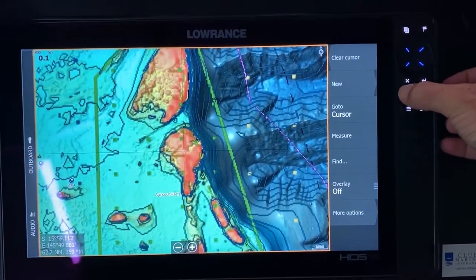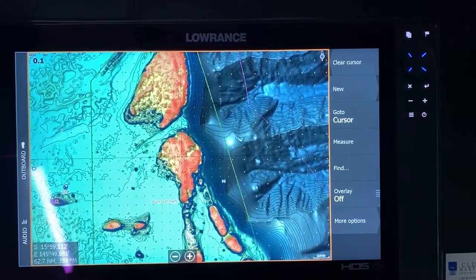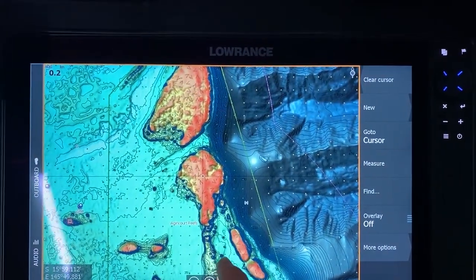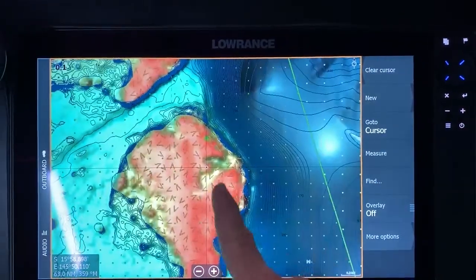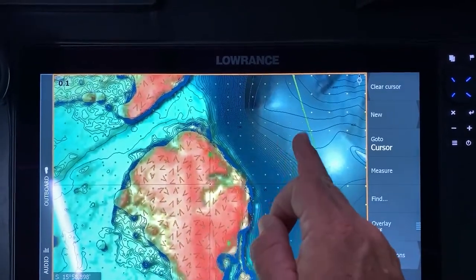So these are the Argincourt reefs. You can see in here — this is actually a green zone, but it's a good spot to talk about because there's a lot of drains and a lot of gutters. It would be good if it wasn't a green zone because I'd like to go fishing here. You can see in here some nice detail through here, so it'd be a good drain on your low tide.